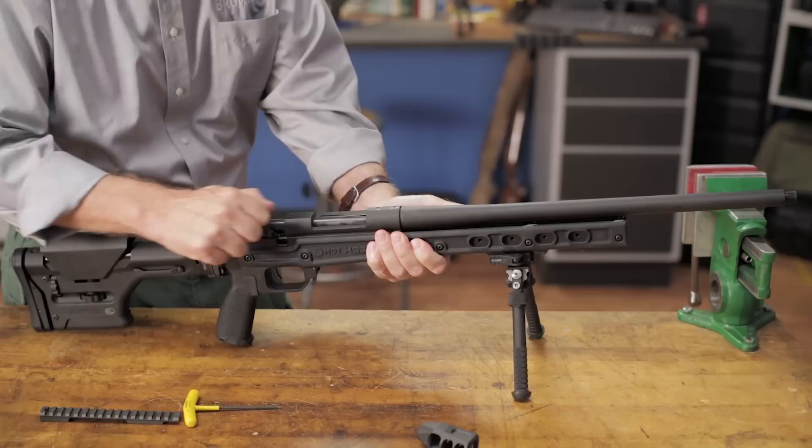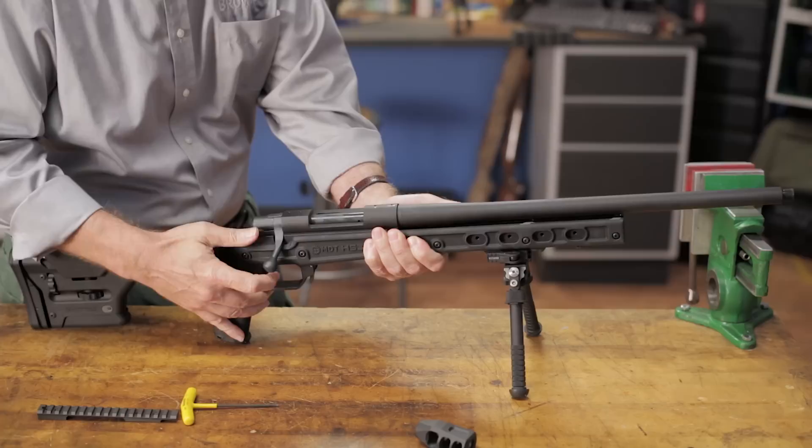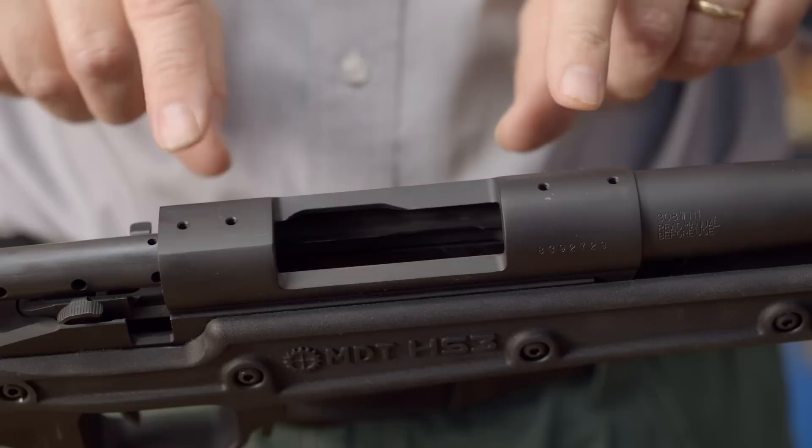Once everything's tight, we can turn the rifle over and do a function test to make sure the action cycles correctly and that the safety is functioning as it should. If everything seems in order, we can go on to the next step. With the action in the stock, we can turn to mounting a scope.